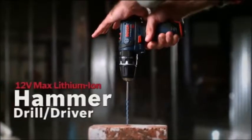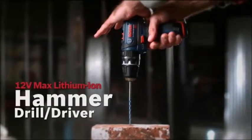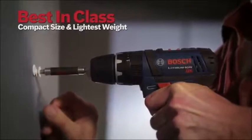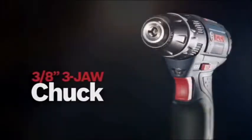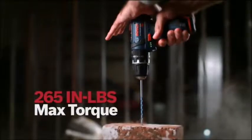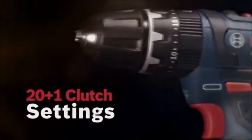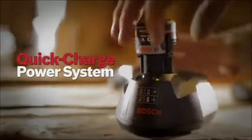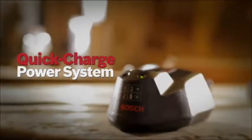The Bosch 12 volt max lithium-ion hammer drill driver. Best in class compact size and lightest weight. 3/8 inch 3-jaw chuck. 265 inch-pounds of max torque. 20 plus one clutch settings. Powerful two-speed gearbox. It comes with Bosch's 12 volt max lithium-ion quick charge power system.